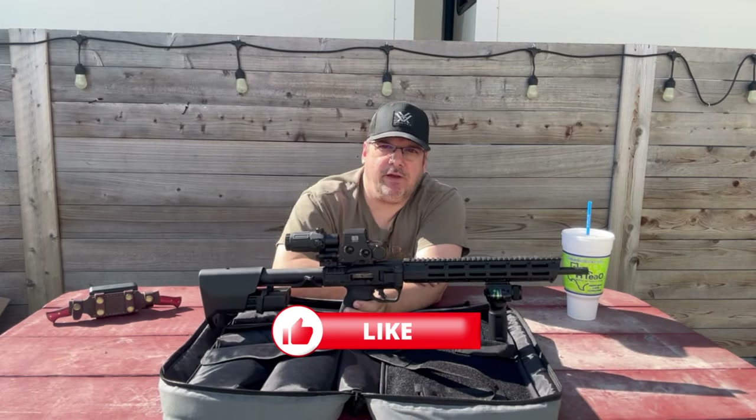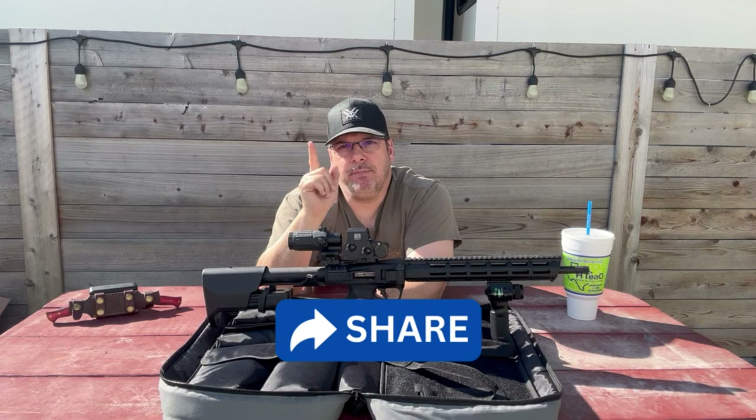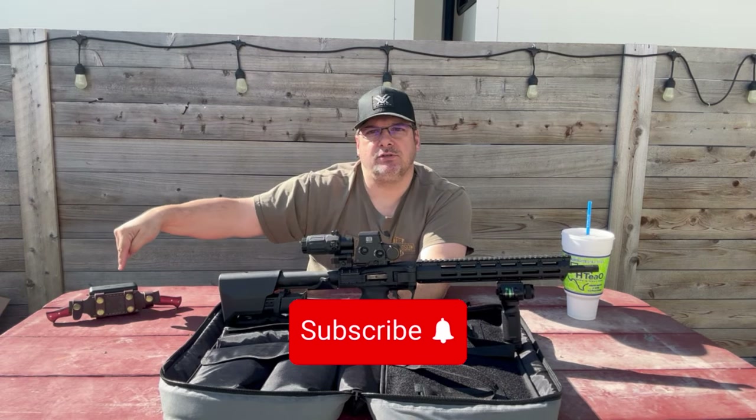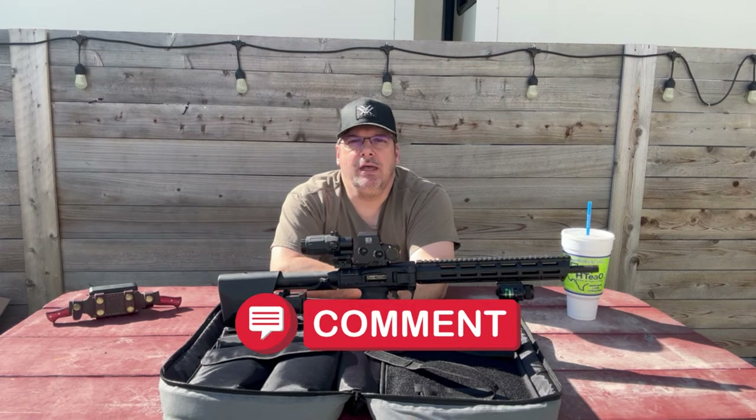Thanks for watching. Hope you enjoyed the video. Make sure you like, make sure you share. I'll put the link in the description below. Until next time, we'll see you on the Tactical Llama.